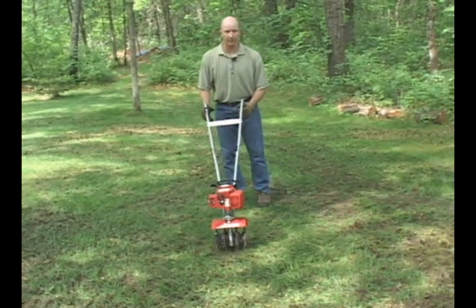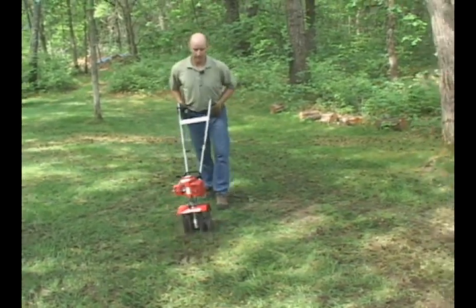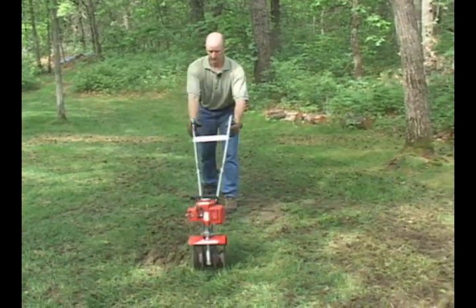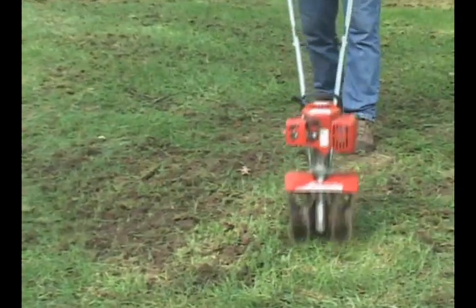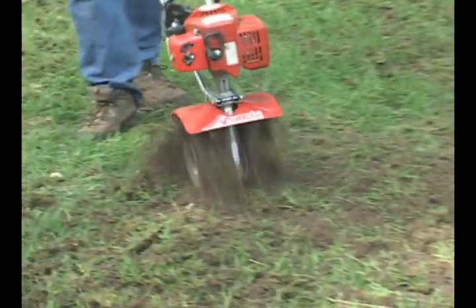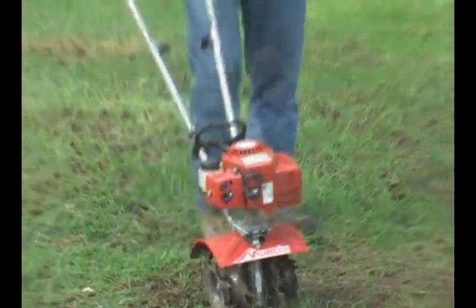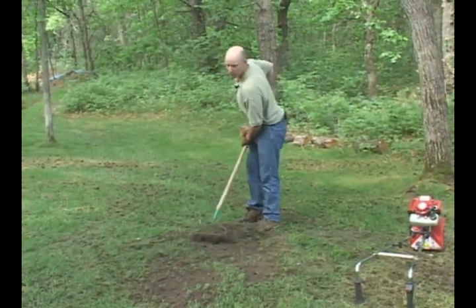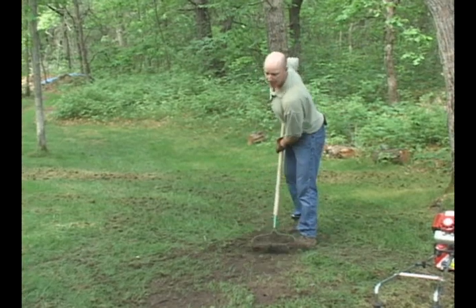You don't have to go real deep here — you want to keep it very light. Next, you want to lightly rake out the debris and you're ready for the seed.